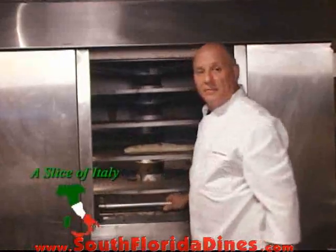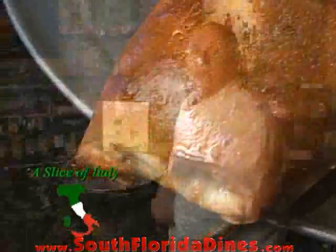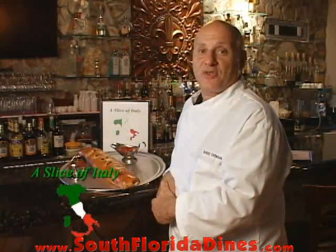That's about 10, 15 minutes. So this is how we make our famous stromboli here at A Slice of Italy. I'm Chef Bobby. Thank you for watching.